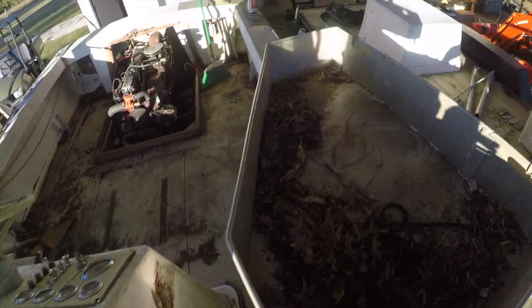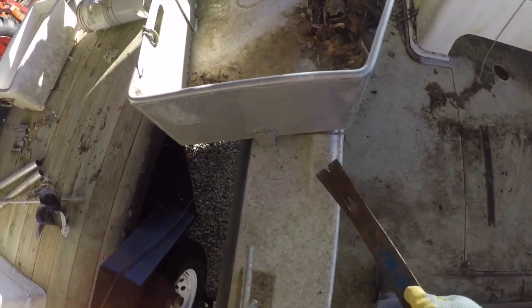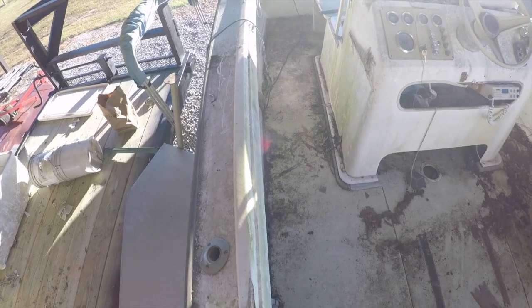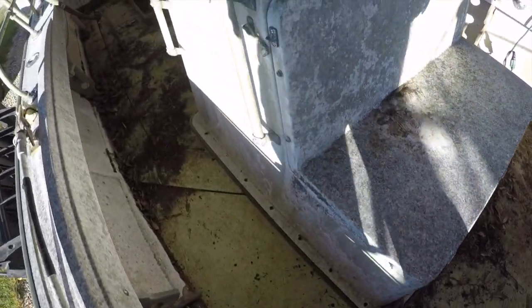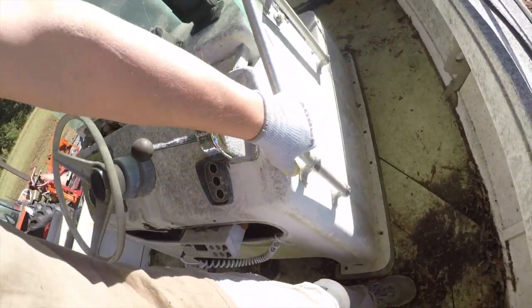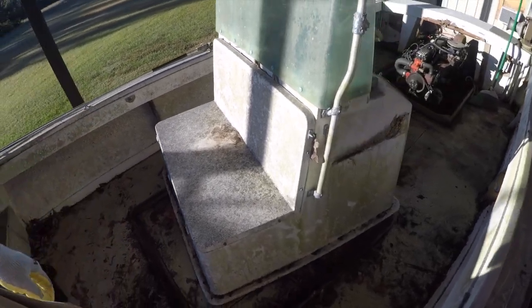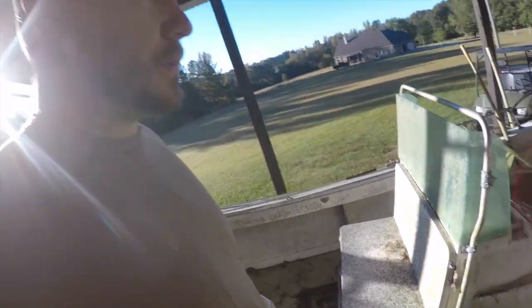I've got that broken loose from the helm station. And there she goes — all the screws out. Here's the moment of truth, see if this thing will come up. Look at that, sweet! Now I'm going to take the tracker and maneuver it so I can lift this out of here and get it out of my way.